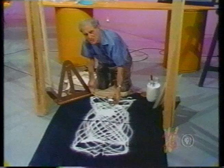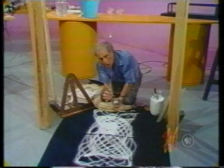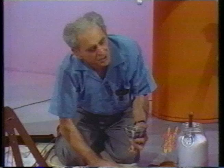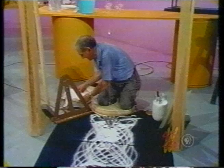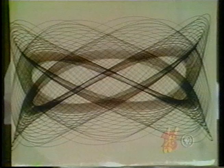Instead of having a funnel with sugar or salt or sand in it, let me have an enormously heavy ball with a hole in the ball and a light lodged inside the sphere, so that a point source of light falls on paper. This paper I could have on the turntable of a phonograph — so the table turns, the ball moves, and the light describes some beautiful curves. Let me show you some. They are absolutely enchanting.